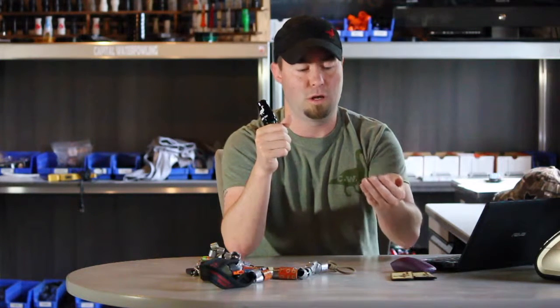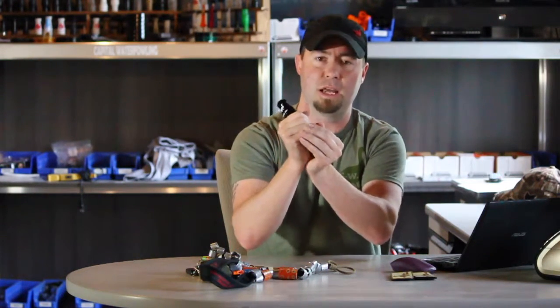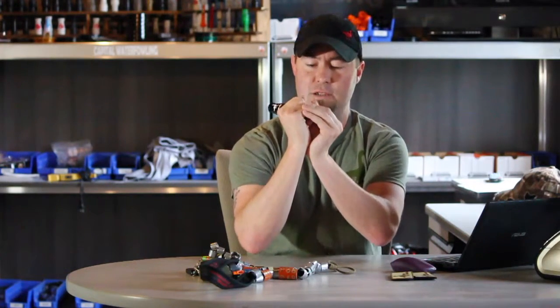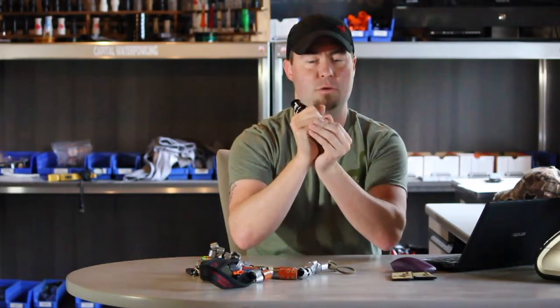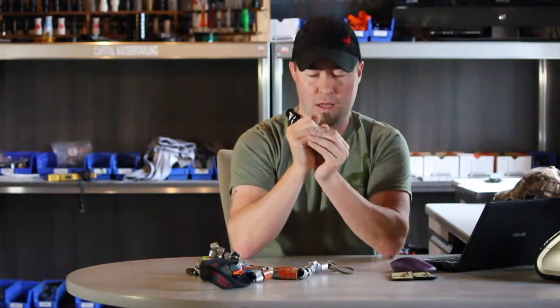That off-hand, you want to hold it like you're trying to hold water, and basically match them together. That creates a tone channel inside of your hands for the air to come out and rattle around. It creates enough back pressure to put the goose in the sound of the call, and then everything comes out of it.